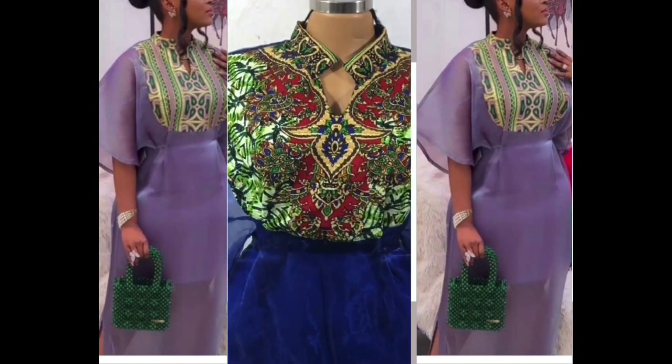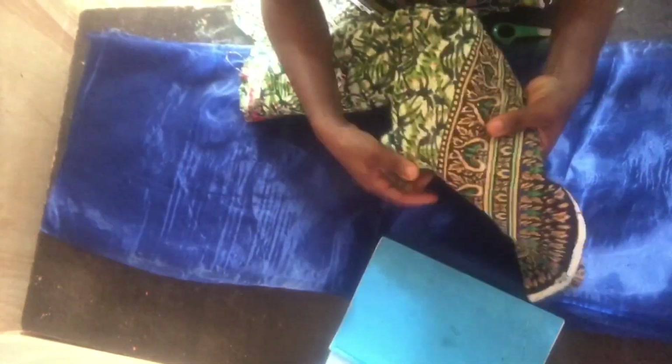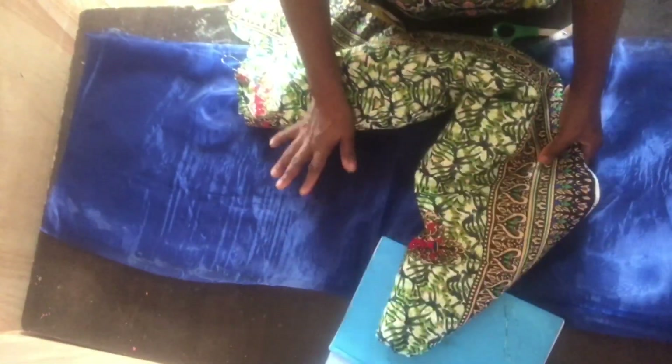Thank you very much. These are the measurements I'll be working with, so I'll put that aside. I'll also be making use of this Ankara fabric and the organza fabric as well.